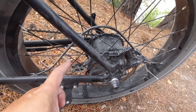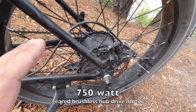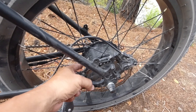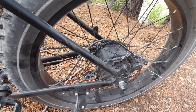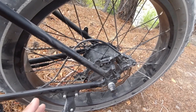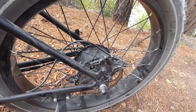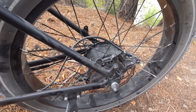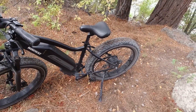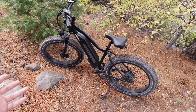First things first — the motor. This is a 750 watt gear drive rear hub motor with planetary gears inside the hub, so you get pretty good torque. With 750 watts that's a lot of power. There are bigger motors out there — a thousand watts and higher — but the way the US is going, 750 looks like the maximum allowed on a lot of bike trails. If you want to ride in a lot of places, you're safe with 750 watts.